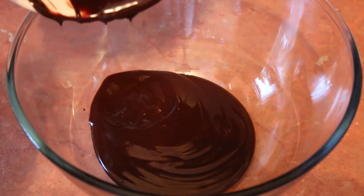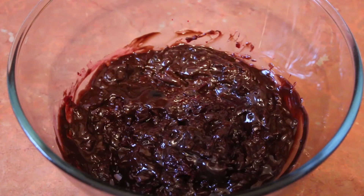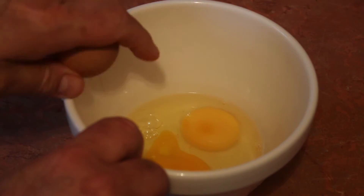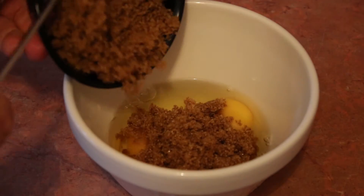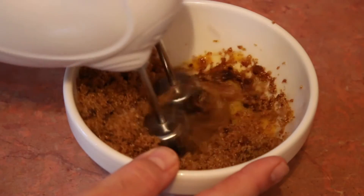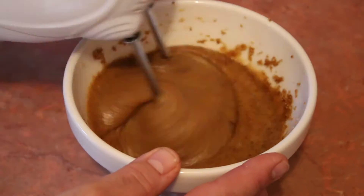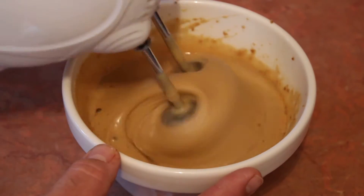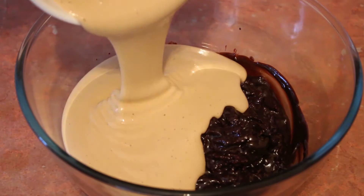Get a large mixing bowl. Pour in your chocolate mixture and beetroot and stir. Crack 3 eggs into a small bowl. Add the sugar and whisk together until doubled in size. Pour this into the beetroot mixture in your large mixing bowl.